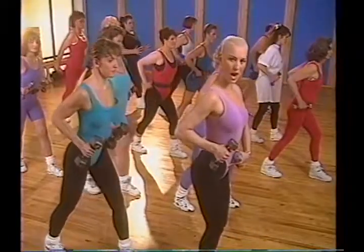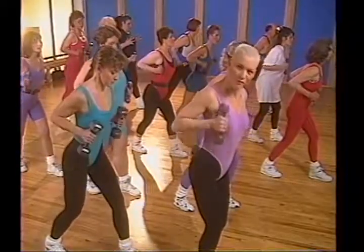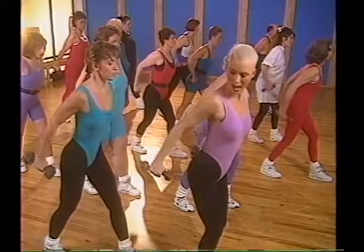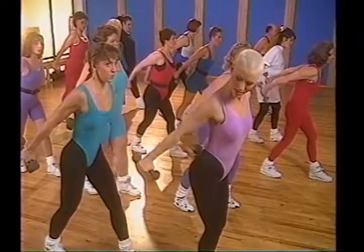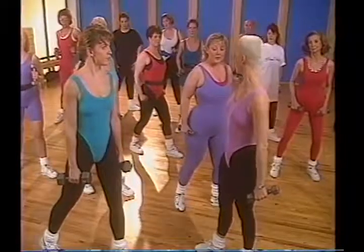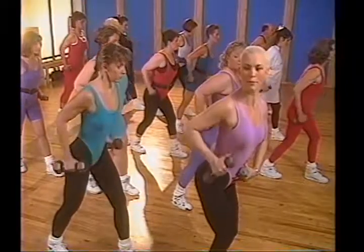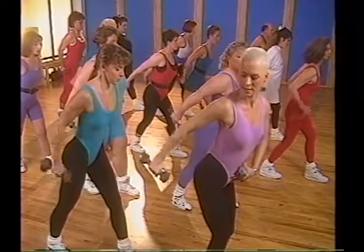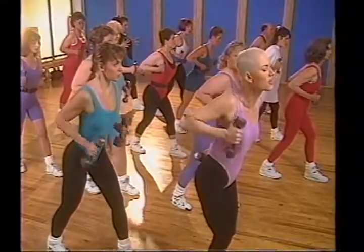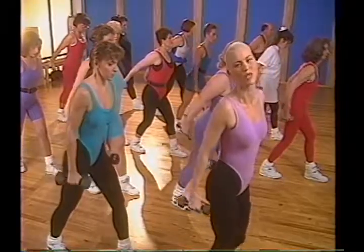Ready for the next set? Elbows out, body relaxed, abs in — press it out, pull it in. It's a long range of motion, never locking the elbow. Last one — slow, slow, slow. Squeeze it in and hold. Stand it up, relax the back. Take a deep breath in. One more set — press it out, remember there are two parts to every movement. The abs are supporting the lower back. Last three — press and squeeze. Last one — hold for one second, bring it down and relax. Nice tricep work.